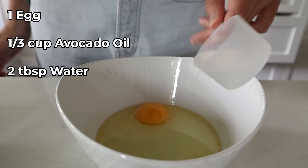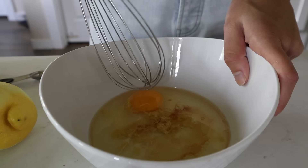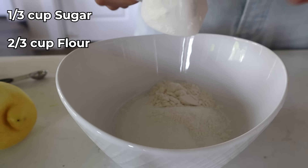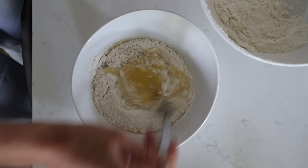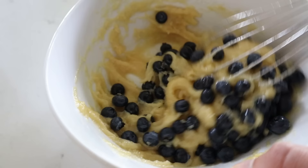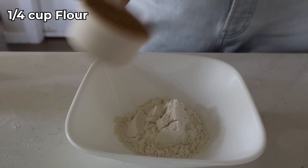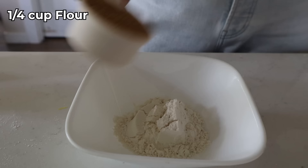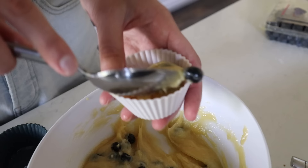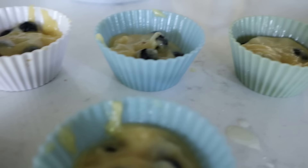Blueberry muffins in the air fryer — comfort food at its finest! In a bowl, crack one egg, add a third cup of avocado oil, two tablespoons of water, quarter teaspoon of vanilla, and one teaspoon of lemon zest — whisk it up. In a separate bowl, combine a third cup of sugar, two-thirds cup of flour, half teaspoon of baking powder, and a pinch of salt. Pour the dry into the wet and stir until combined. Mix in half a cup of fresh blueberries. For the crumble: a quarter cup of flour, quarter cup of brown sugar, two to three tablespoons of slightly melted butter, and a dash of cinnamon — blend with a fork.